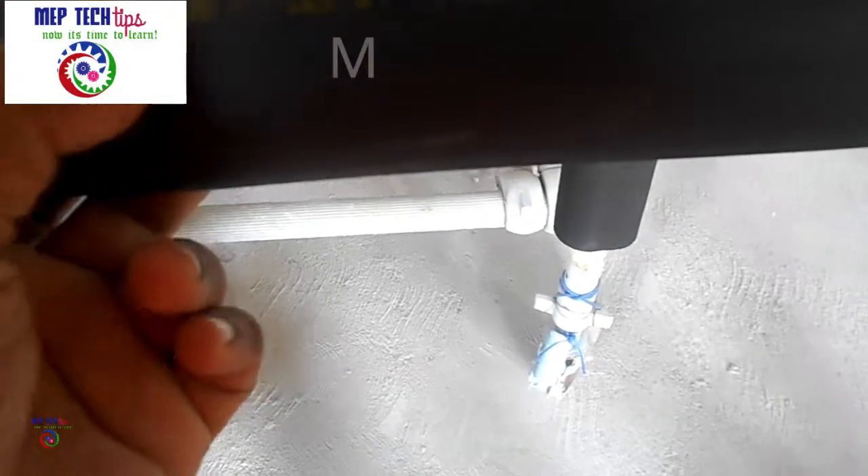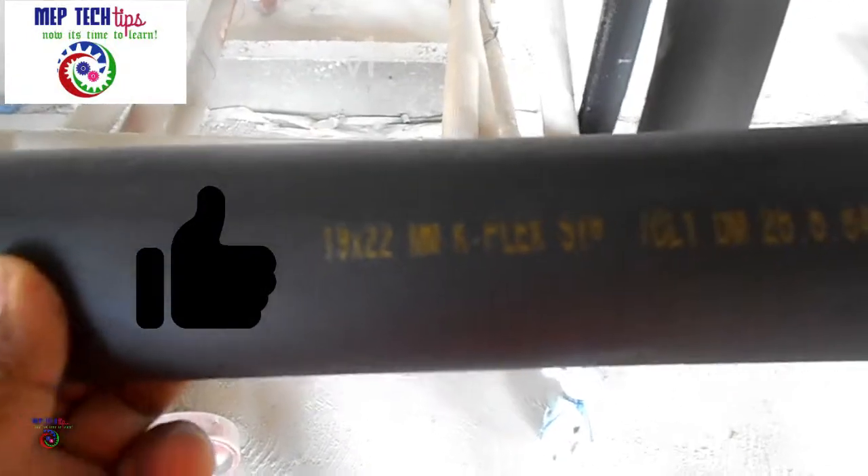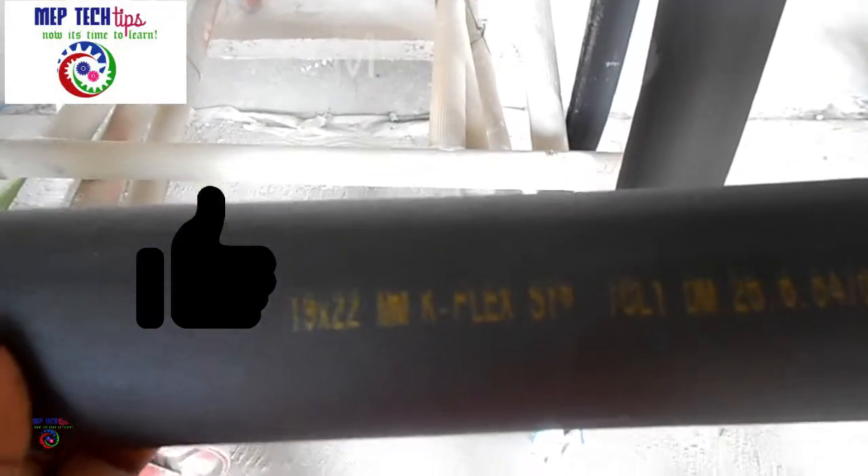You can see in my hand there is one pipe section which is 19mm thick and 22mm diameter. Because of the PPR pipe, I have 20mm inner and the outer diameter of the PPR pipe is 22mm. So while ordering your insulation you must consider the outer diameter of your PPR pipe, not the inner diameter.